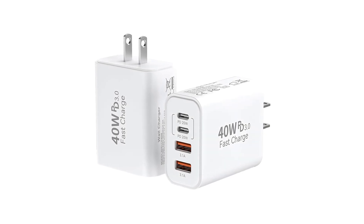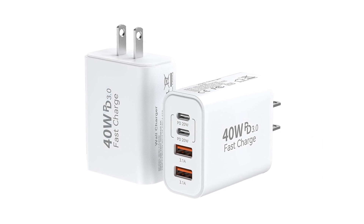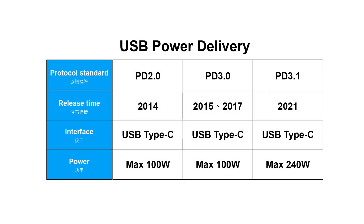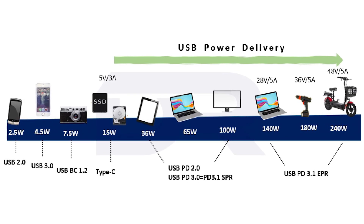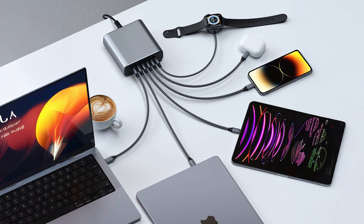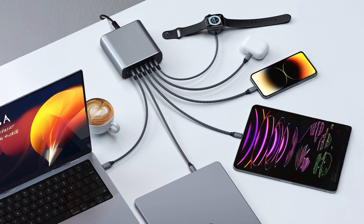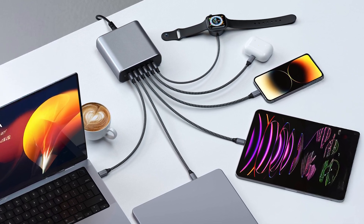When using a Type-C charger or power bank, you may have noticed the PD Fast Charging label. PD, or Power Delivery, is a protocol based on USB Type-C that intelligently negotiates the appropriate voltage and current according to the device's needs. This improves charging efficiency and allows users to power multiple devices with just a single Type-C cable, greatly simplifying daily charging challenges.